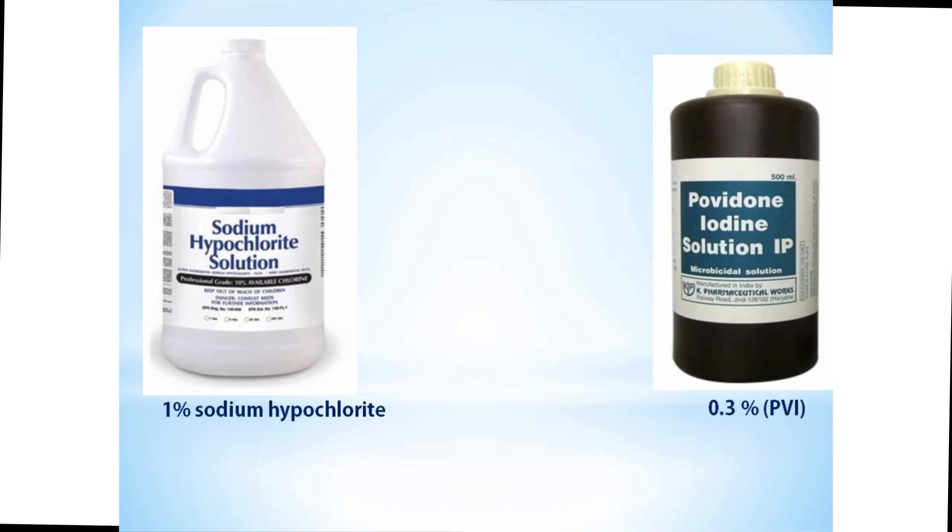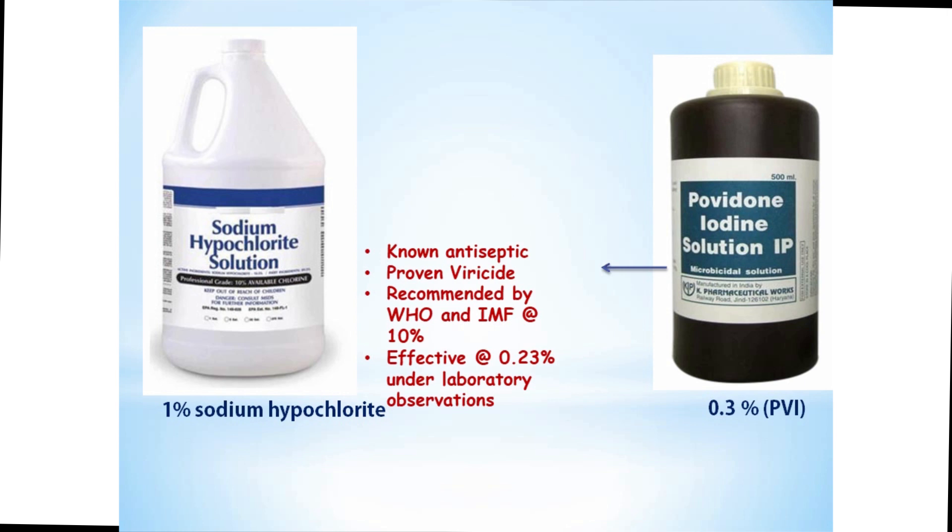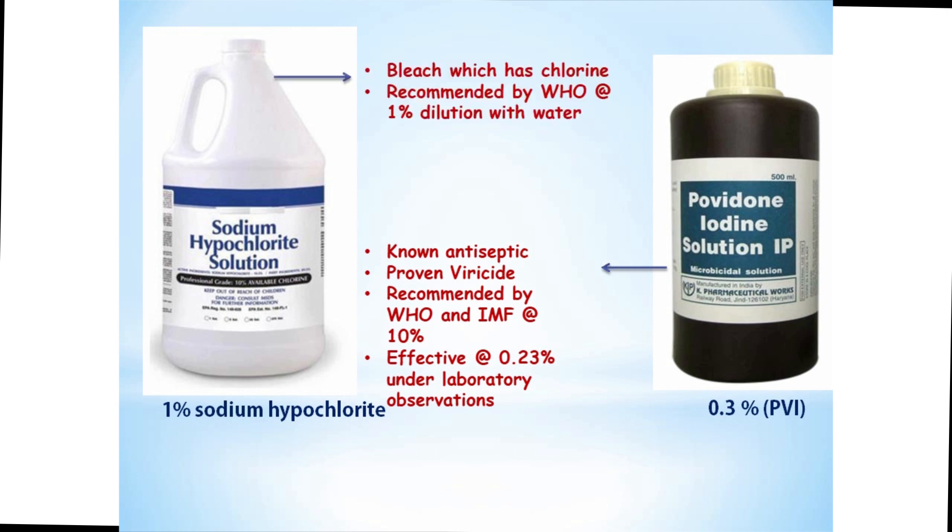Coming to the sanitizing solution, it can be either 1% sodium hypochlorite, which is a bleach, or 0.3% povidone-iodine, which is an antiseptic. The efficacy and virucidal nature of these two sanitizing solutions is widely acknowledged and recommended by WHO and the Indian Medical Foundation.